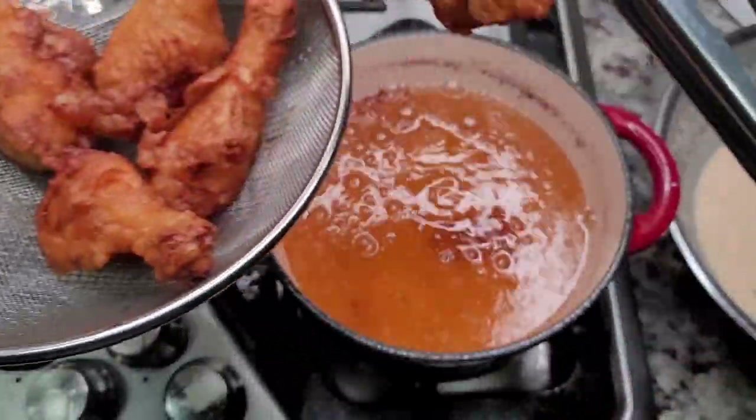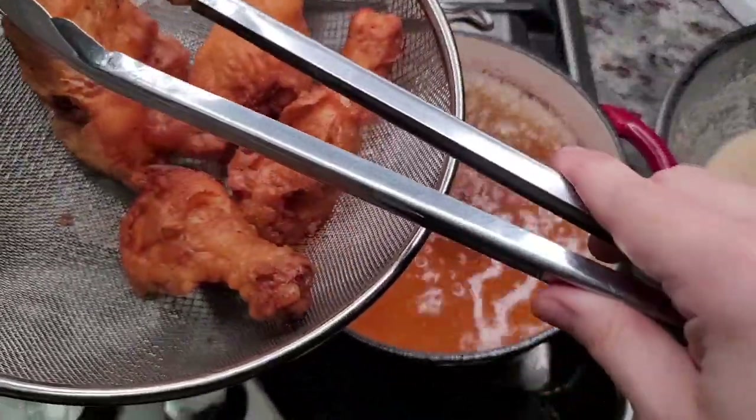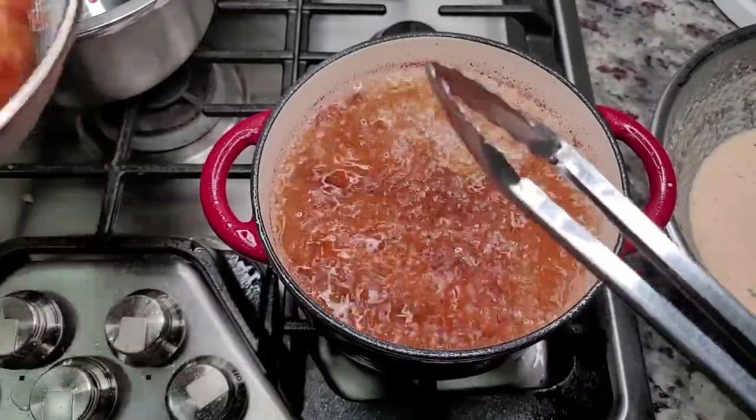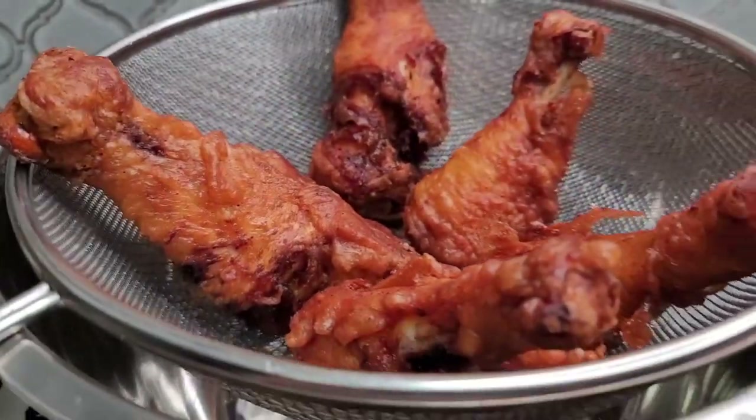For the double fry, I'm going to put the chicken back into the fry oil once it's heated again and let it continue cooking for another 5 minutes, or until the chicken is a deep golden brown color and cooked through.